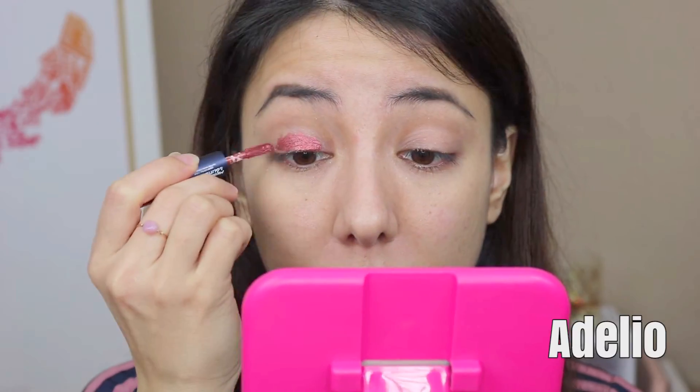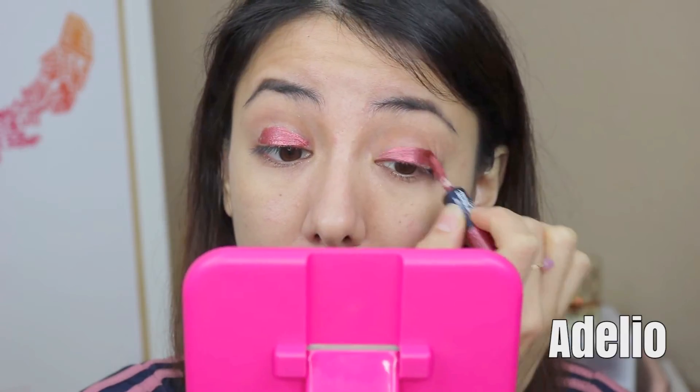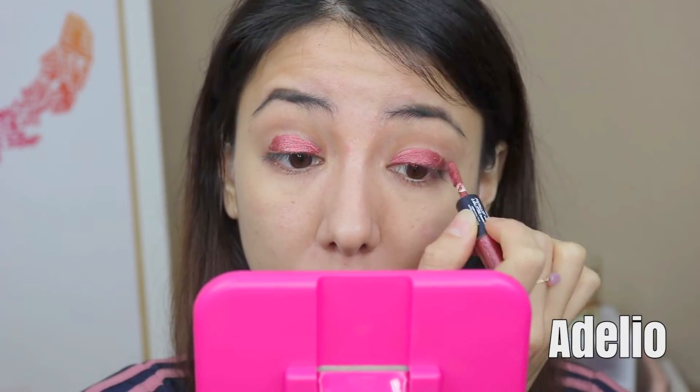Next up we have Adelio, which is a deep burgundy shade and one of my favorites. This shade reminded me a lot of Colourpop's Super Shock Shadow in Porter, but more of a metallic finish. Like the last two shades, I would use less of this product and take my time with the blending.